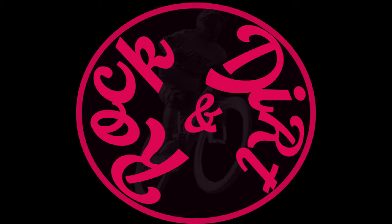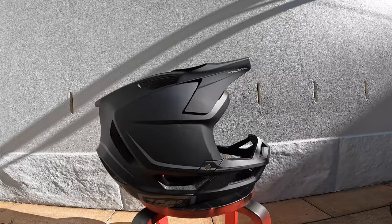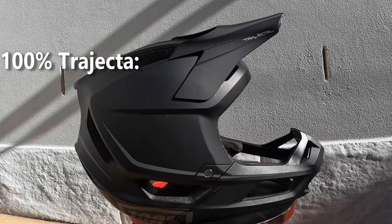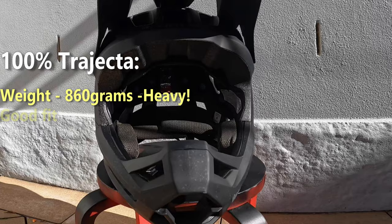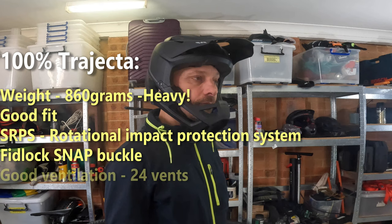Enter the 100% Trajecta. This was the helmet on my mind for quite some time to replace the Pro Frame. In many aspects the Trajecta is very similar to the Pro Frame. One noticeable difference is the weight — it's about 860 grams, quite heavy. But on the other hand, it has a really good fit, very snug around the head with not much movement. It has a different system to protect from rotational impact called the SRPS.